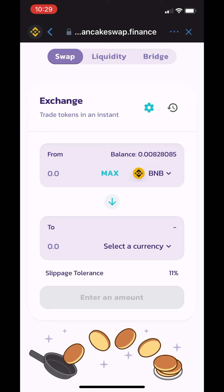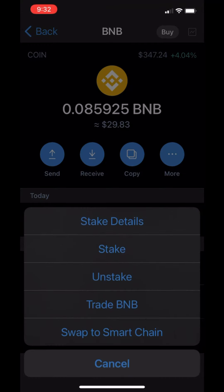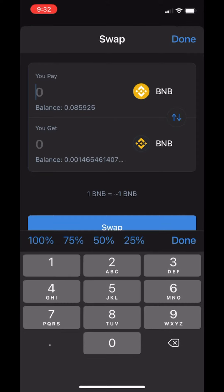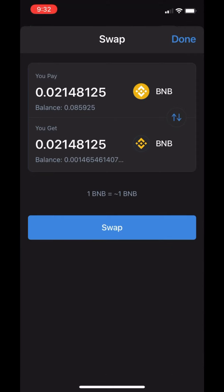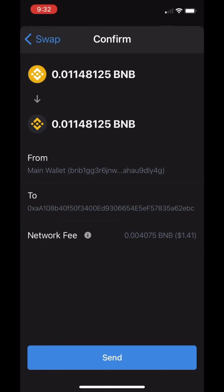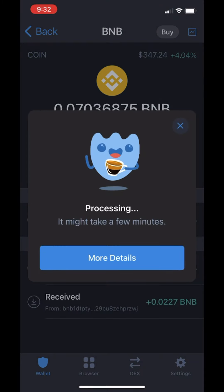Go back to TrustWallet to the yellow BNB. Click on More and then Swap to Smart Chain at the bottom. I'm just going to move a little bit because I'm just kind of showing you — you could do all of it, that's fine. Hit Send. It's going to take a second or two.